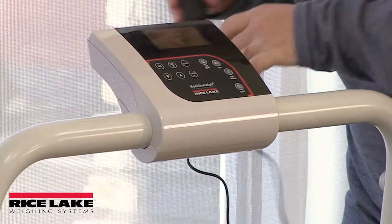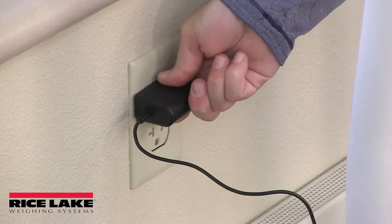Plug the AC adapter into the back of the indicator. Connect the power to begin weighing.